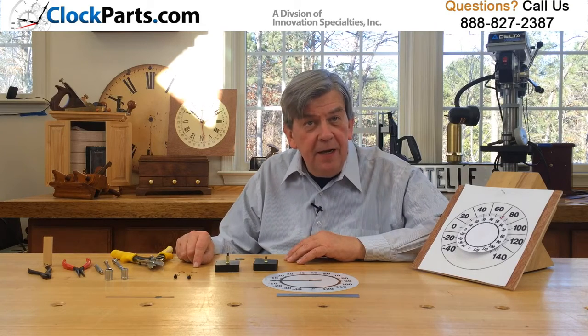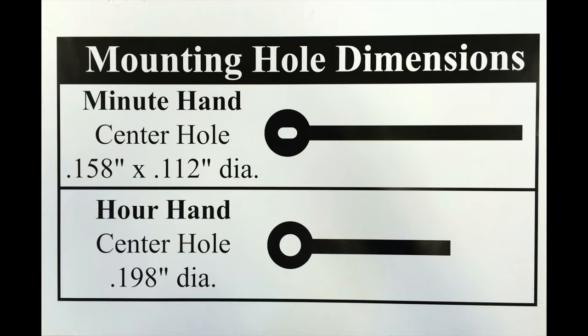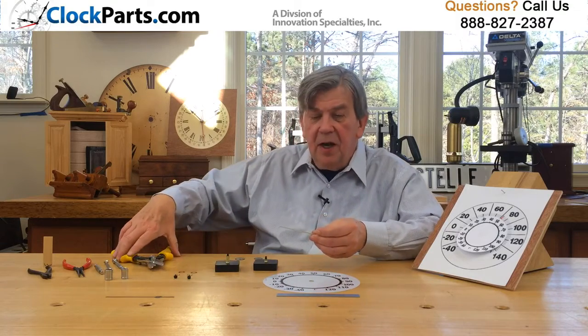They use any standard ice shaft minute hand as an indicator. Pricing includes a choice of a free gold or black indicator hand and mounting hardware. Indicator hand length can very easily be trimmed to any size needed.